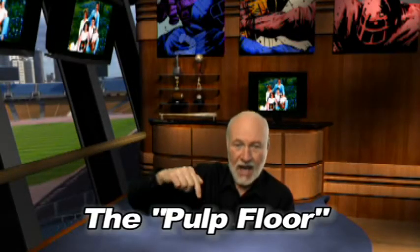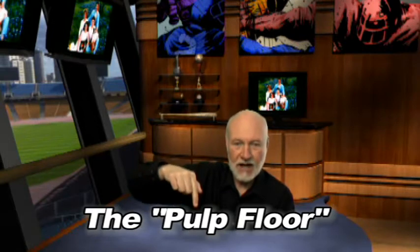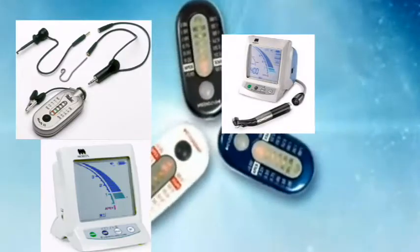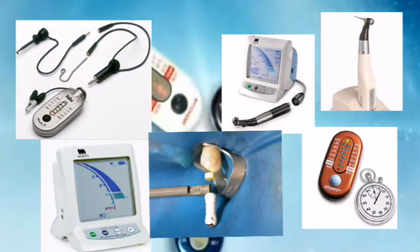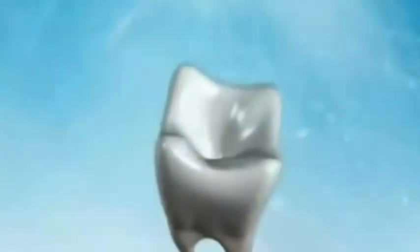Coming to you from the floor, I'm going to talk a little bit about apex locators — how we can locate those canals and find them with much more accuracy. There are a lot of things you should know about apex locators that the manufacturer doesn't tell you, and I'm going to tell you right now. There are a lot of apex locators on the market today, and you might wonder how you can choose which one to use.